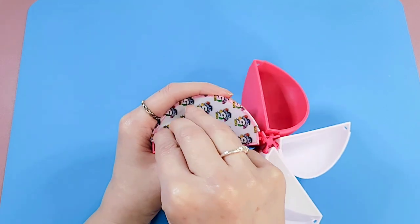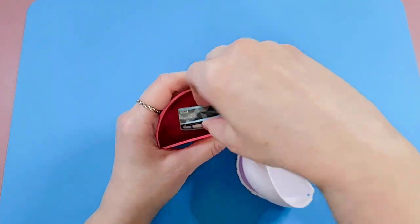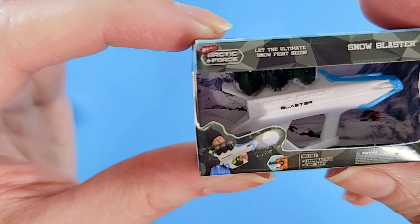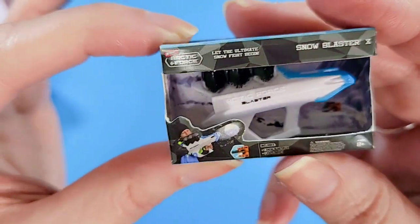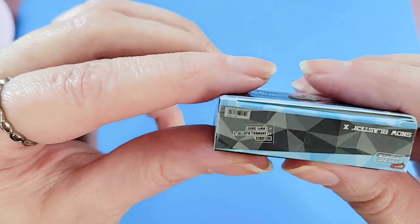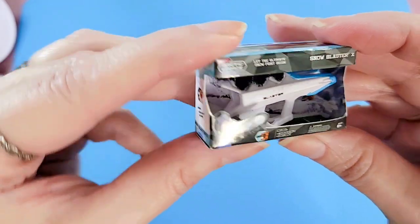We are on to our last wedge of this video — let's hope we get a metallic, fingers crossed! No metallic, but we did get something kind of neat. It's a Snow Blaster — an Arctic Force snowball blaster! That's kind of fun. I kind of want the real thing, especially in these Canadian winters with tons of snow to blast.